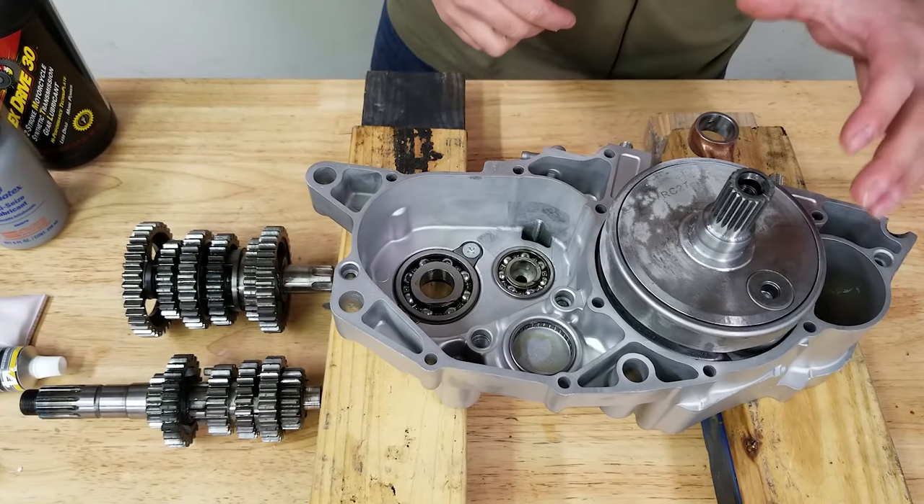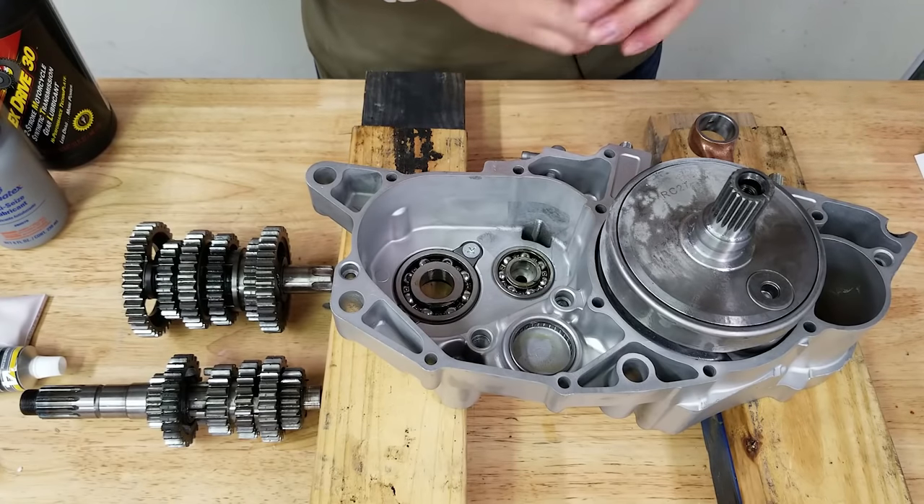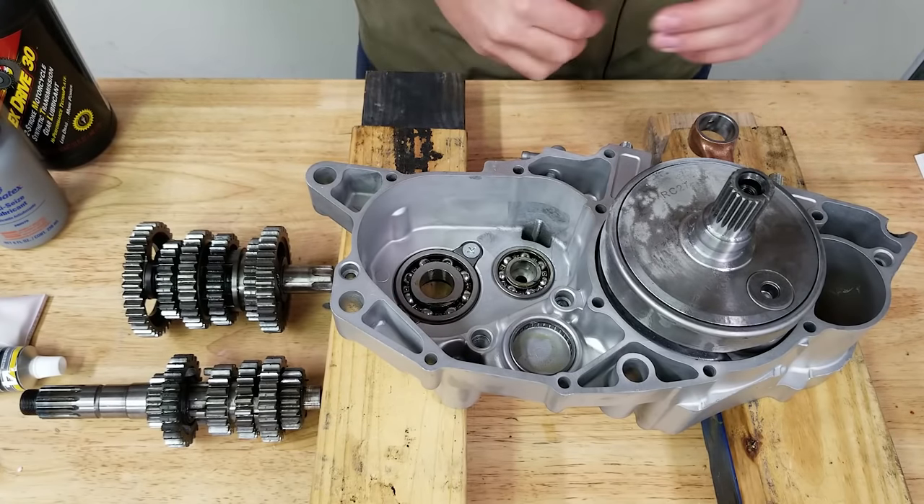The transmission was in good shape; we're not doing any trans mods on this bike. Some of you guys were saying to have the crank welded — I did a good amount of research, and for a 310 build there shouldn't be any problems with this Hot Rods crank. It's good to spend a dollar to save a dollar down the road, but from what I researched for the 310 this shouldn't be a problem. Now for installing these gears, they need to mesh together and then go into the case.